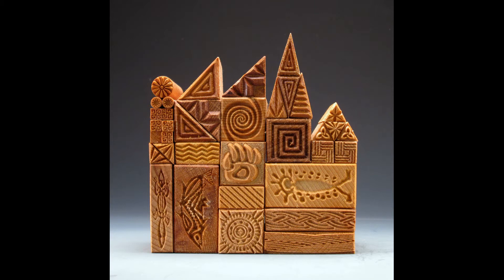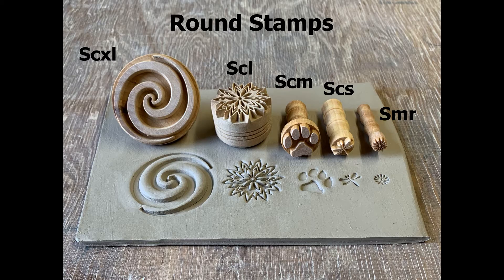MKM offers 600 different styles of stamps. We have circle stamps that come in extra large, large, medium, small, and even a mini.